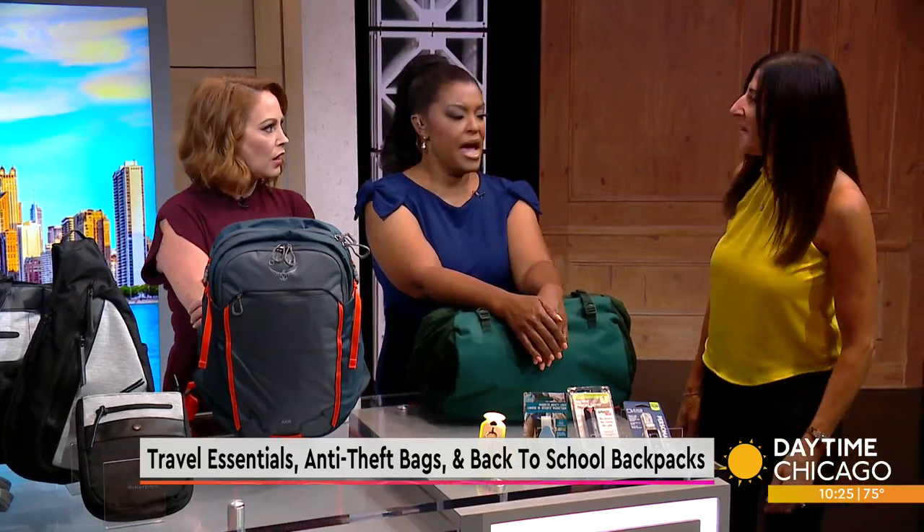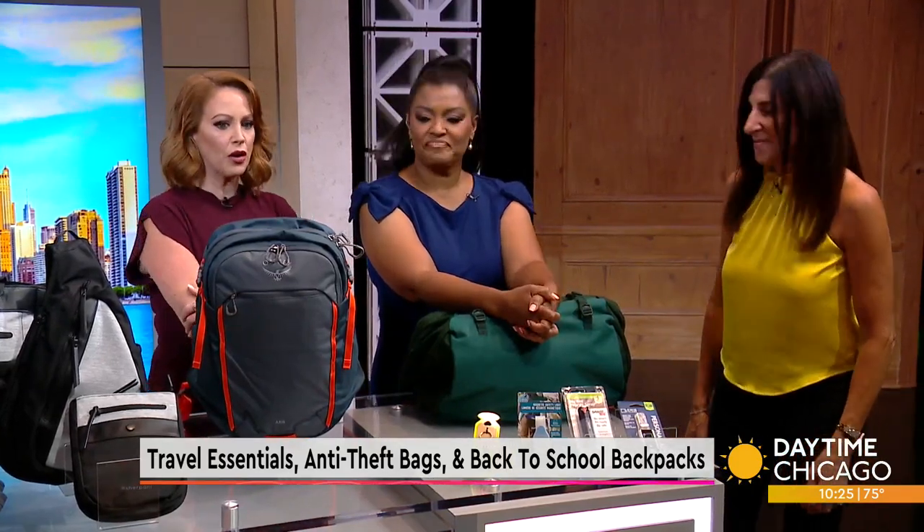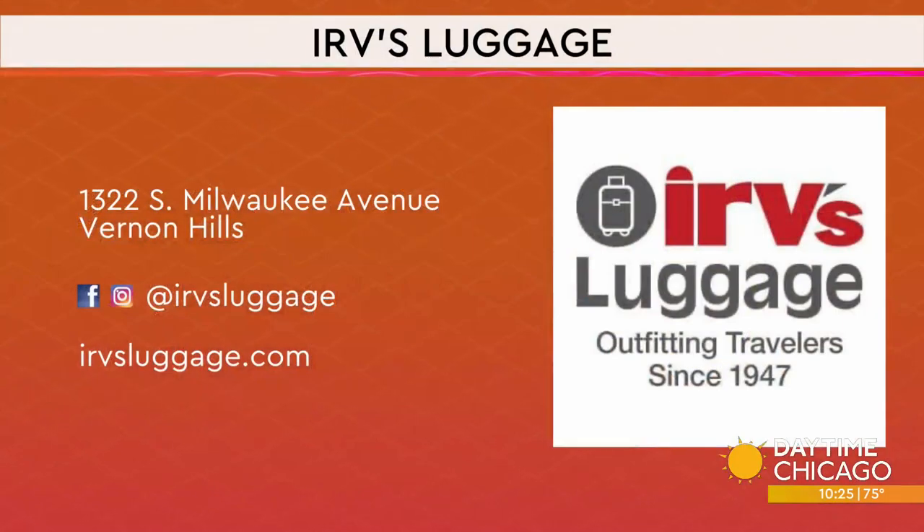Thanks, Renee. These are fantastic. Thank you for having me. We just had all the information for Herb's up there on the screen. Thanks for bringing these in — the things that we're learning over here! Check out Herb's luggage.